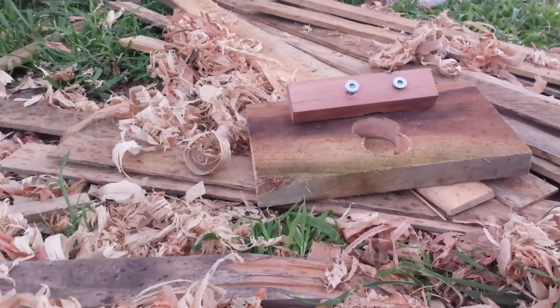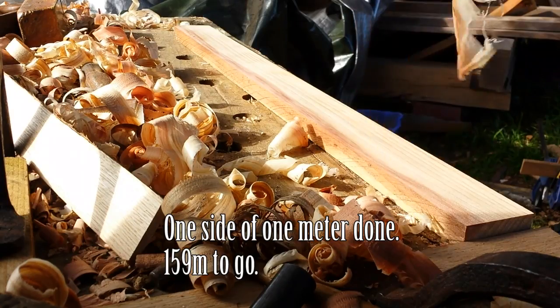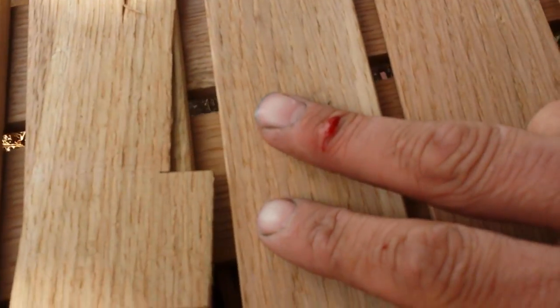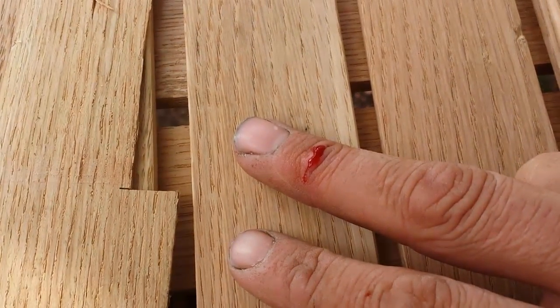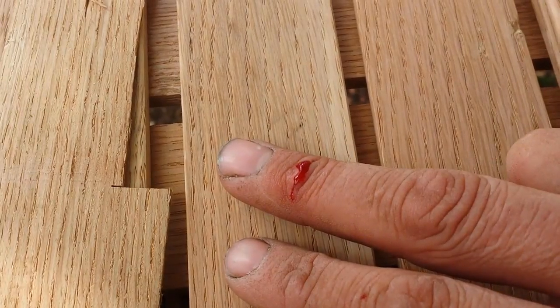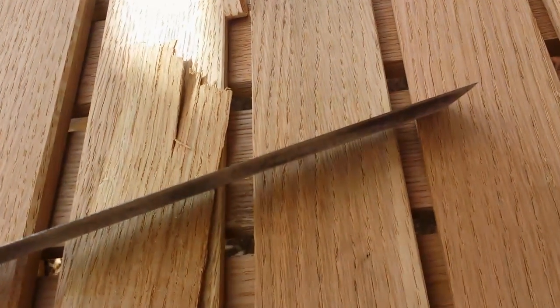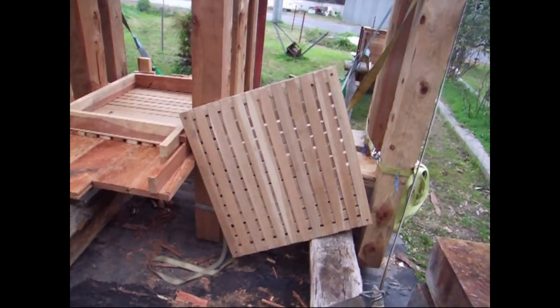I've got little nicks all over my hands and I'm not feeling them because the chisels are so sharp — I'm just getting cut and finding little spots of blood later. But that one I felt, and the reason I felt it is not because it's a deeper cut. I felt it because I cut myself with not the end of the chisel but the side of the chisel, and it hurts.